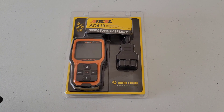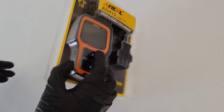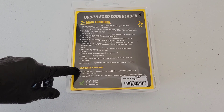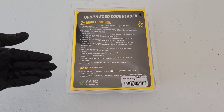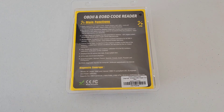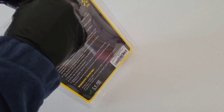Alright, let's go ahead and get this opened up. Let's take a look at the package first. We've got the scanner visible in the front. On the back of the package it talks about all the different main functions of this unit, and it talks about diagnostic coverage — that it works on most 1996 and newer OBD2 compliant U.S., European, and Asian vehicles.